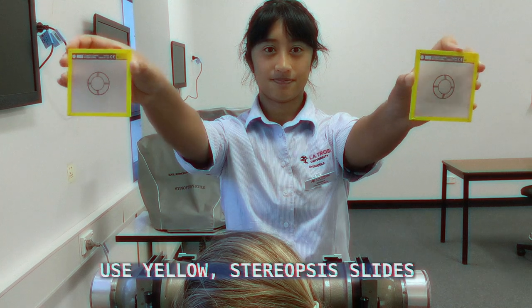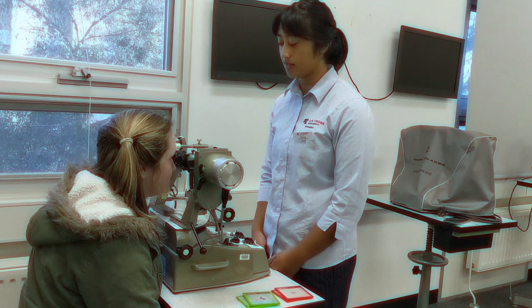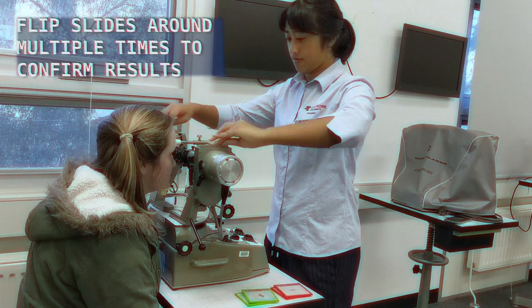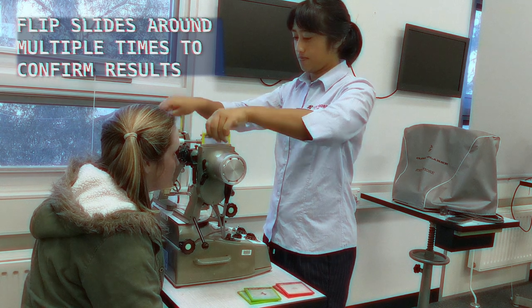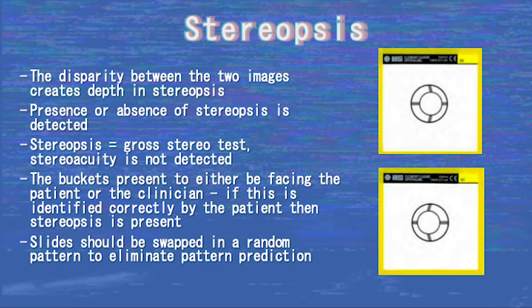The disparity in the bucket slides creates depth and stereopsis. The clinician asks the patient if they can see the bucket and whether the base is facing towards the clinician or towards the patient. In stereopsis, the pair of images are the same but there is some disparity which creates depth. Stereopsis here is a gross stereo test and stereoacuity is not detected — it simply detects either the presence or absence of stereopsis. The buckets present as either facing the patient or the clinician, and if this is identified correctly by the patient, stereopsis is present. Slides should be swapped in a random pattern to eliminate patient pattern prediction.